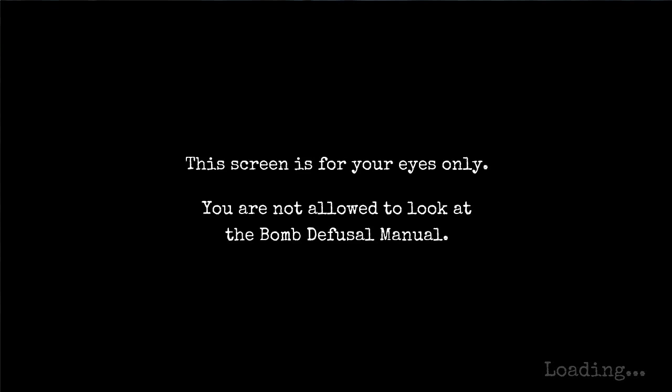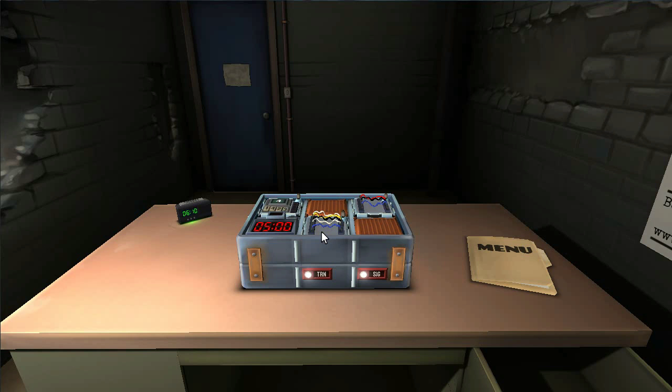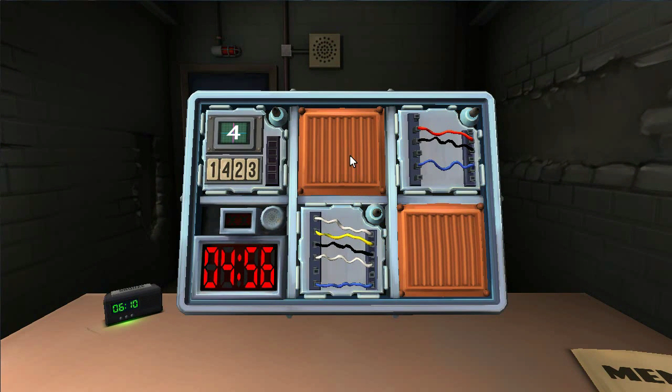Screen is for your eyes only. You're not allowed to look at the bomb defusal manual. If you do, you'll be chained to a wall and chainsawed to death. Again, I'm in a crubby cell. There's a bomb, it's counting down. Help me, Sam! I've got two modules with wires. One of them's got three: red, black, and blue.